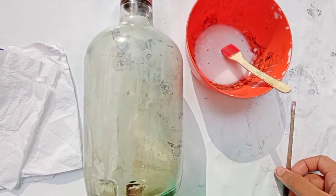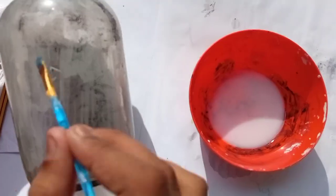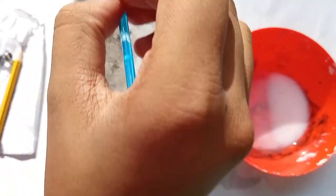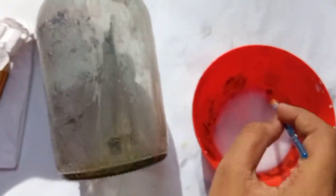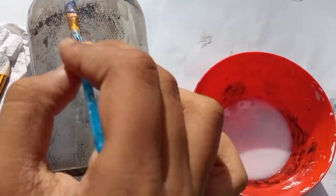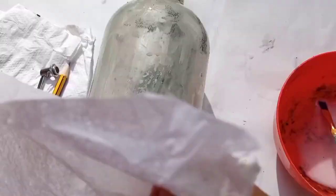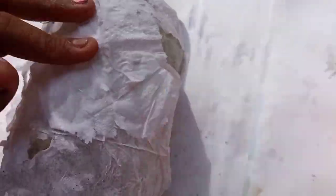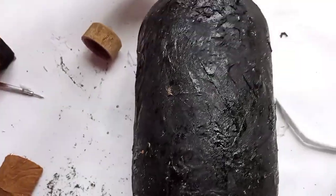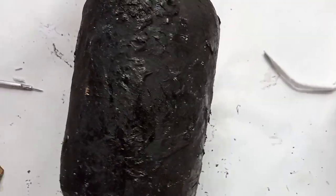So we have a final look. We are going to add tissue paper into the bottle. Now we are going to add the tissue paper into the bottle.